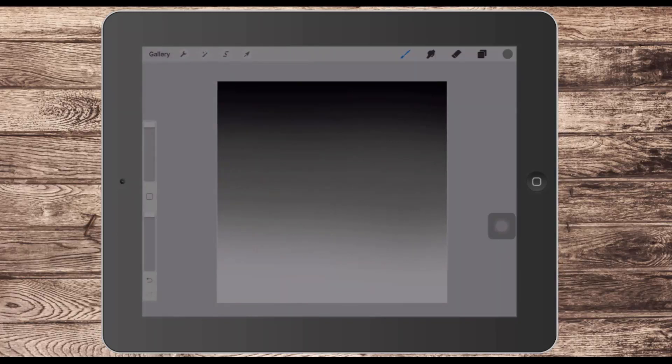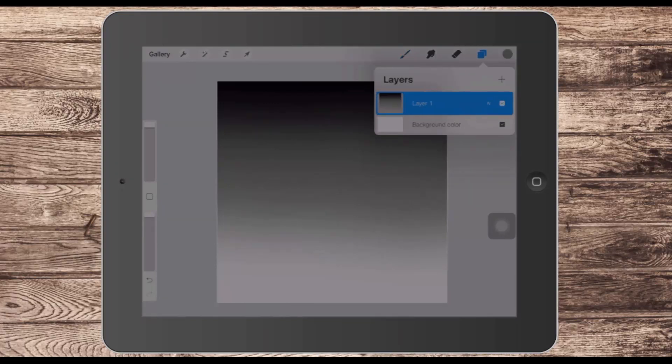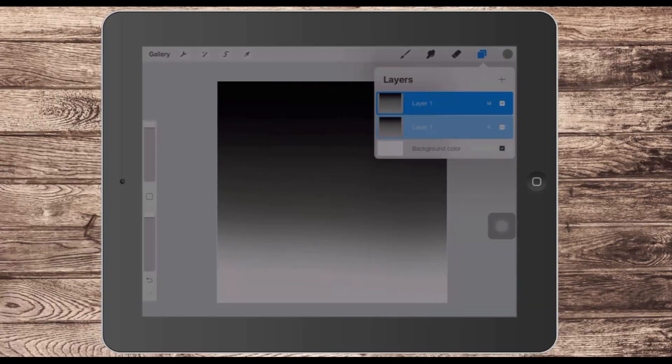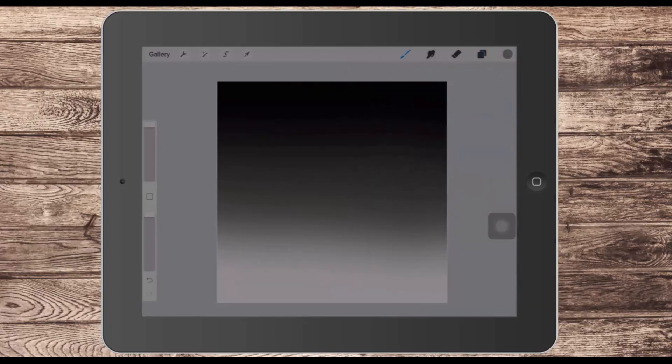Now if in the process your gradient gets a little bit light, here's what you can do. Come into the layer and duplicate it — just make a copy. You might find that adding another layer gives a darkening effect, but you can also enhance it by setting the blend mode to Multiply, which will give you a darker result. What you're looking for is a nice seamless gradient.